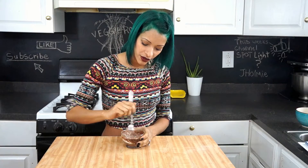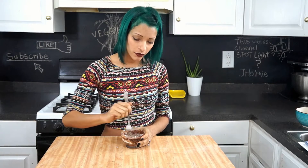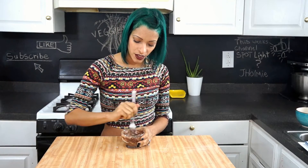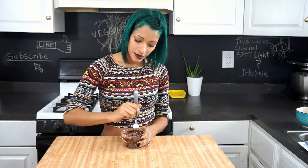With your wet ingredients added, go ahead and just mix it up. Then you're gonna put it into the microwave for a minute to a minute and a half. My microwave takes a minute and a half. You just want it to be a nice cake consistency.